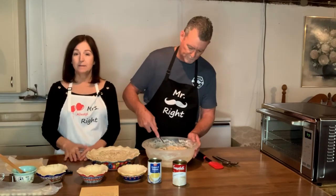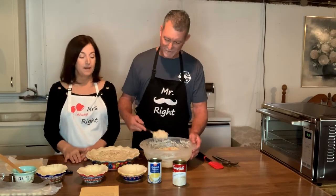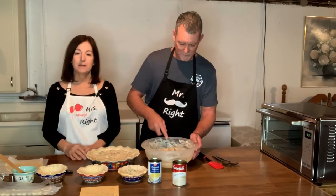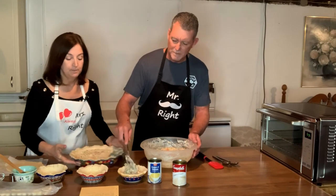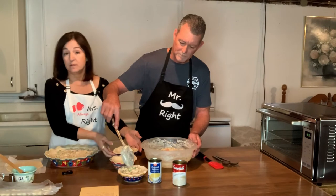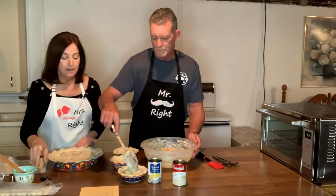You can make these up ahead, put the crust on top, and just freeze them. Wrap them up really well and freeze them. You can take them out at any given time, let them defrost, and then pop them in your oven and bake them up.